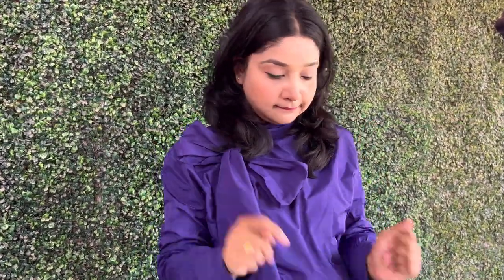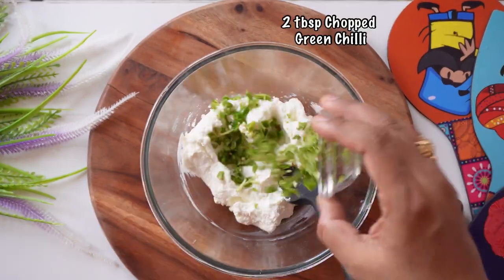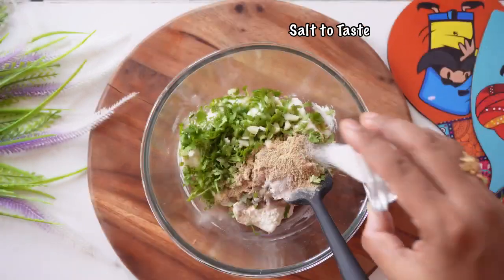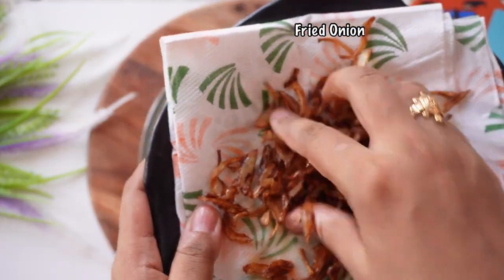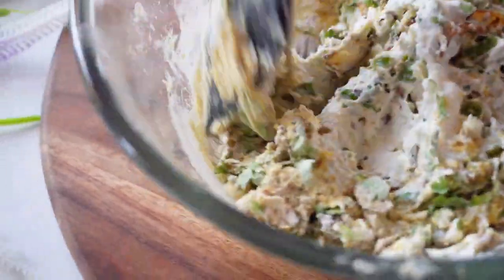Now let's put all the ingredients in the bowl. Let's taste it and see what it is. Wow, it's perfect! It's delicious.